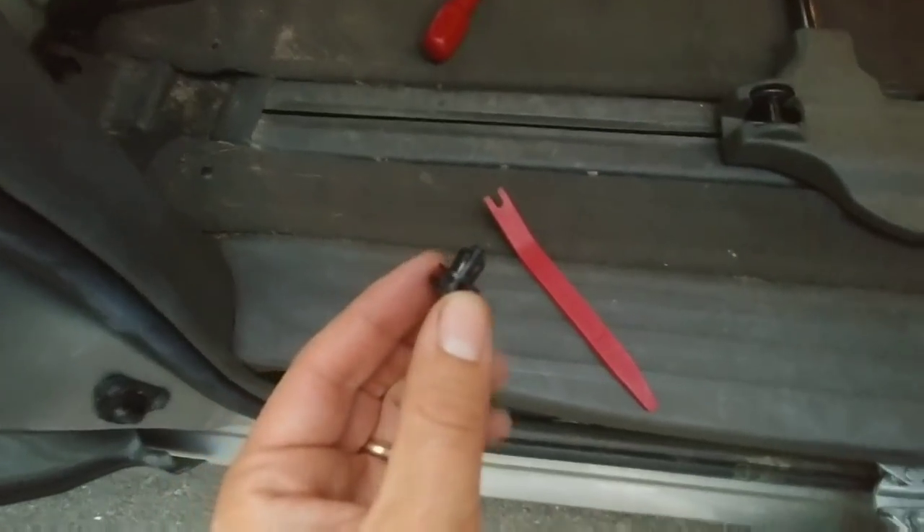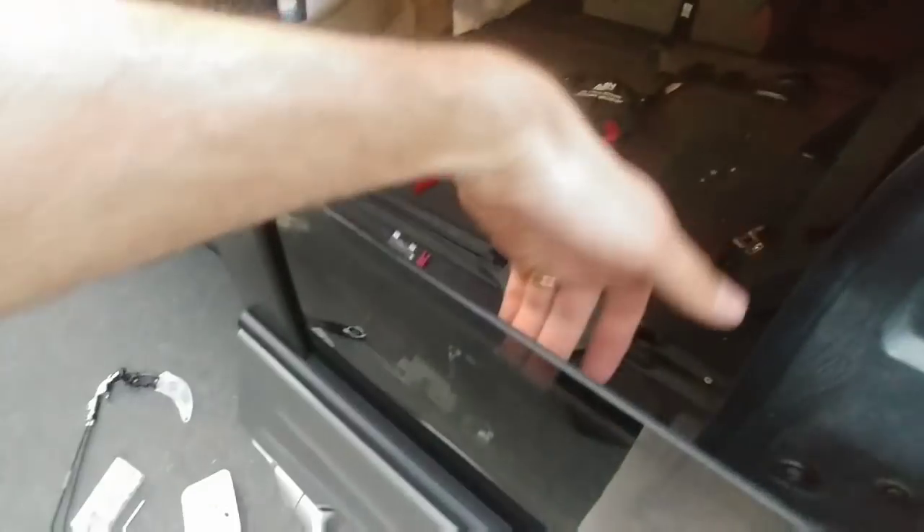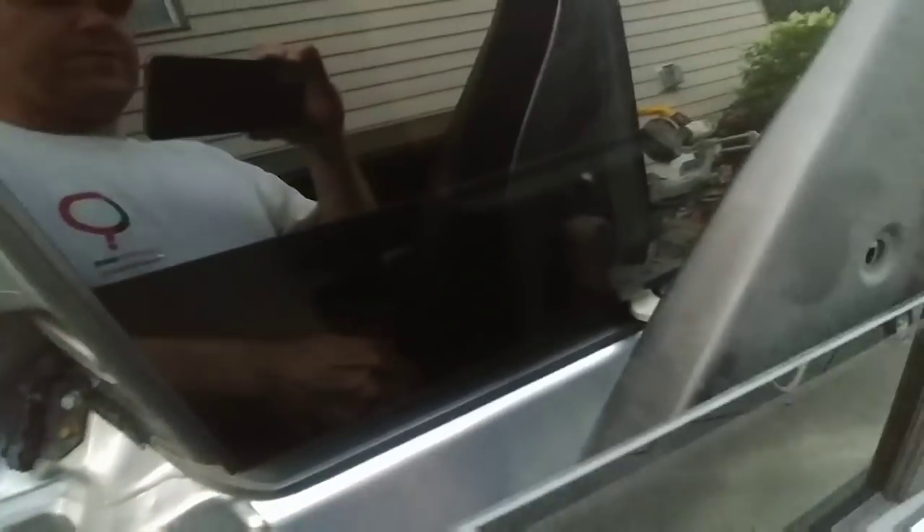I used a thinner plastic pry tool to get that little piece off and put it in my parts bin. This piece took me forever to figure out last time — you just reach from inside and pull up the window molding, and then the whole thing comes off by itself. You might have to work it back and forth just a little bit.